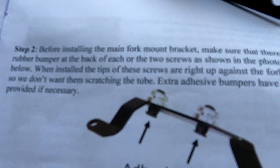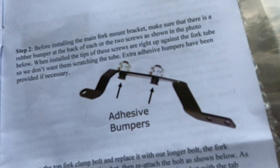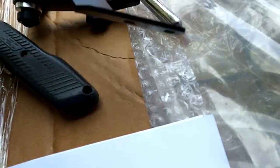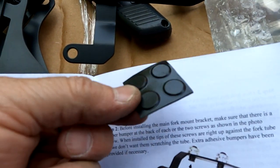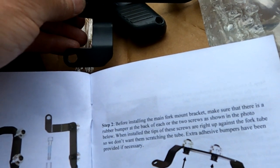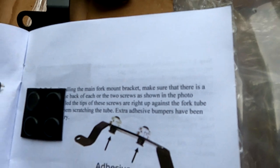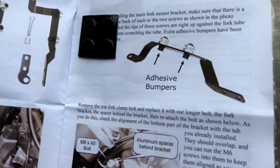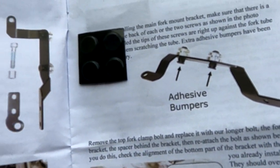The next thing it tells you: there are little adhesive bumpers that stick on to the back of the bolts on these brackets. I've got two of these, so I'm going to put the adhesive rubber bumpers on — they just stick on. What it says is those rub up against the fork brackets and they give you those so they don't scratch up the fork. Kind of a nice, thoughtful little touch.